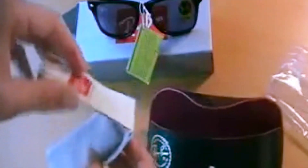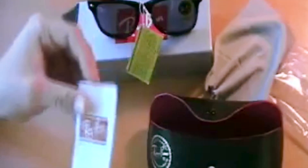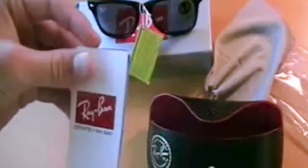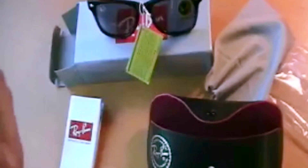Let me show you what else I got. Whoa, something dropped. A little Ray-Ban official cleaning cloth, so that's pretty cool. Just a pamphlet on what Ray-Ban is and their policies — definitely Ray-Ban. And I don't even know what this is.